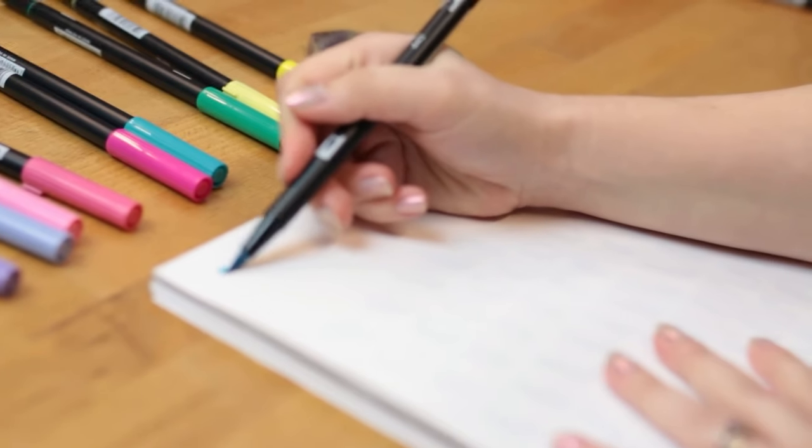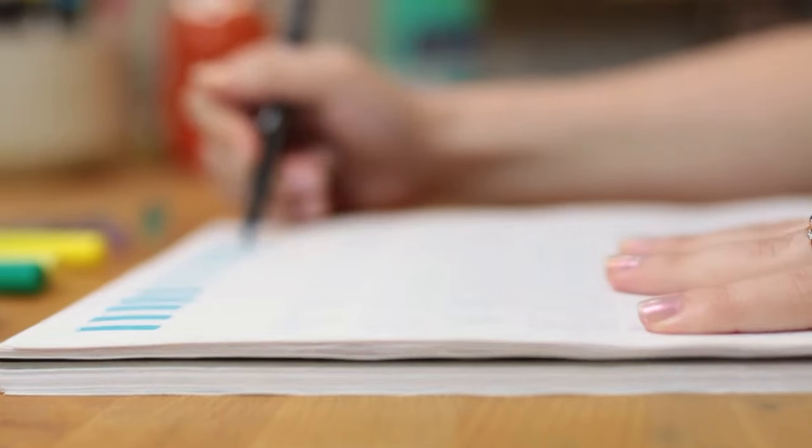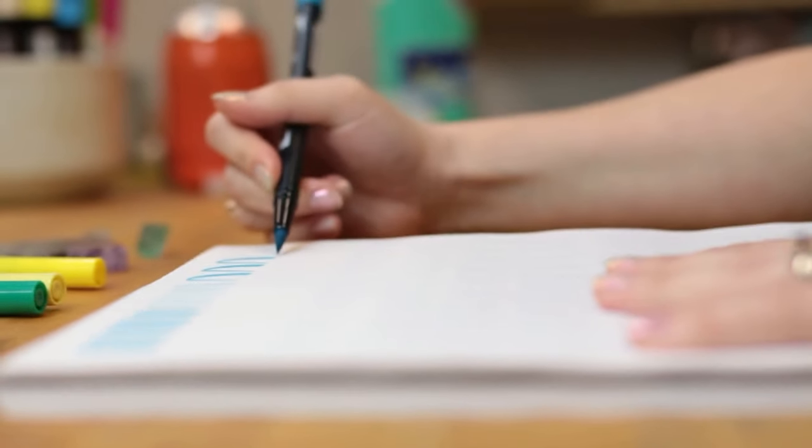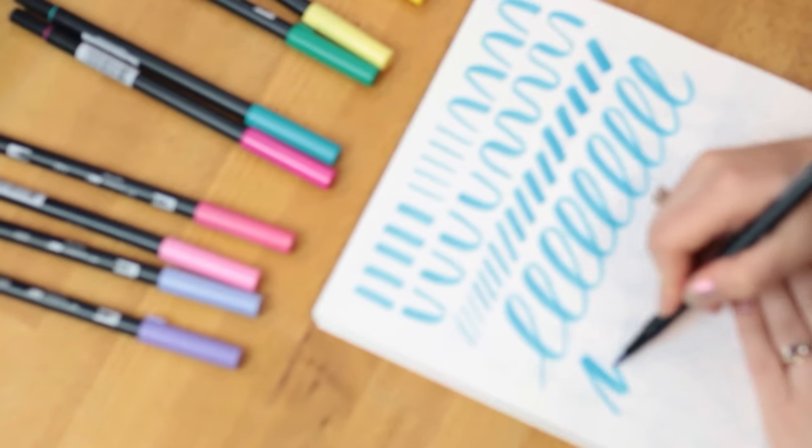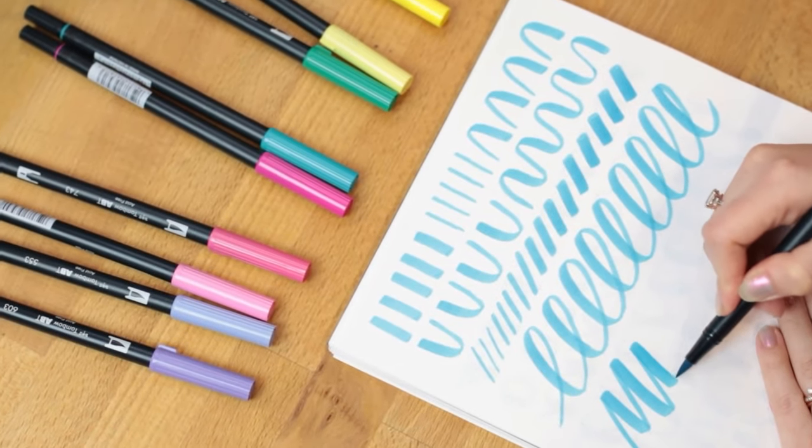I'm sure at some point or another you have come across these famous Tombow Dual Brush Pens. These big colorful markers are everywhere nowadays, even though when I started lettering almost a decade ago they were only really in select craft stores. Are they worth the price? Before you fork over your cash for these beauties, let's talk about the pros and the cons to see if a set of Tombow Dual Brush Pens is right for you.